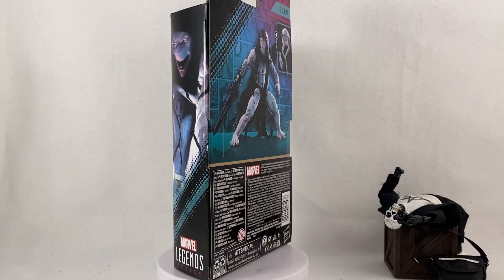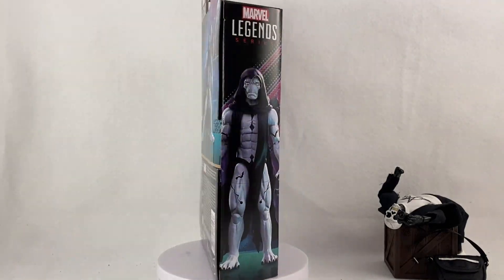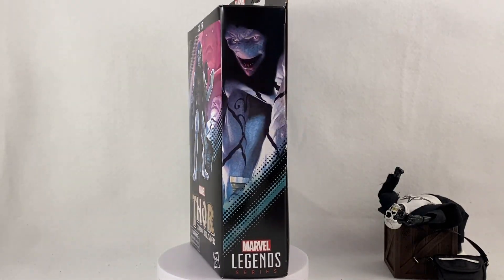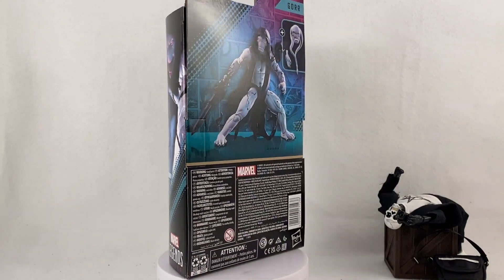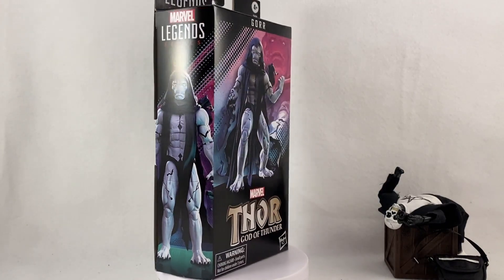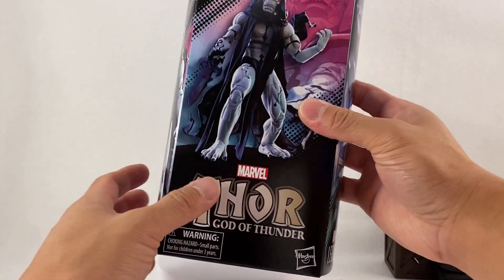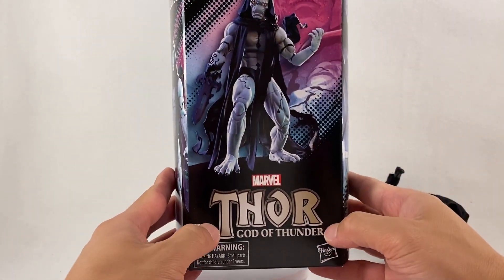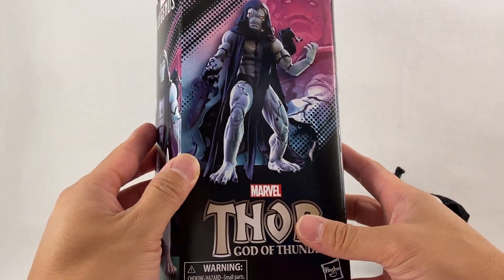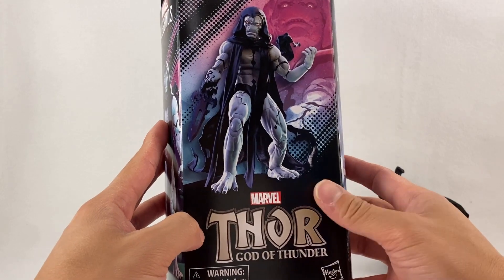It finally came in — I know this had a release date of next year of some sort, but it came in and now we have it. So we're gonna open this guy and check him out. This is my first time actually having my hands on this figure because I haven't really seen many reviews on it, but I'm still excited to have this villain on my shelf with the rest of my cosmic characters. This box is technically part of some Thor wave of some kind.